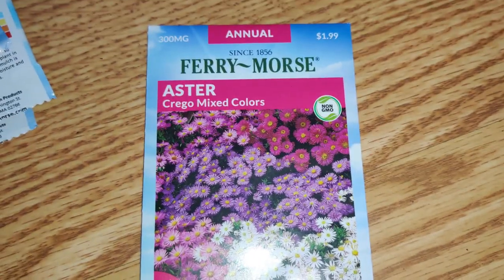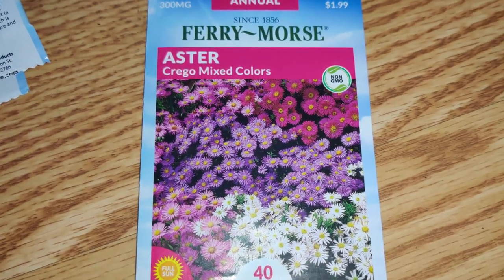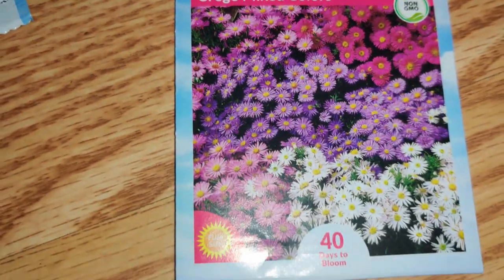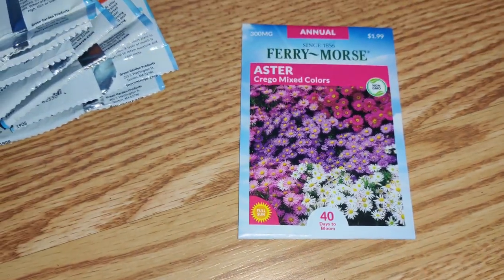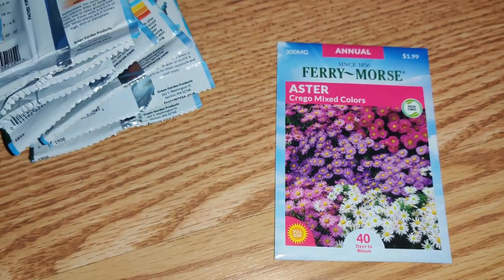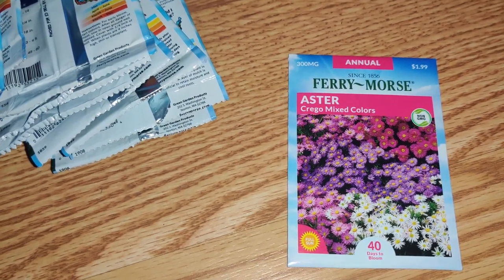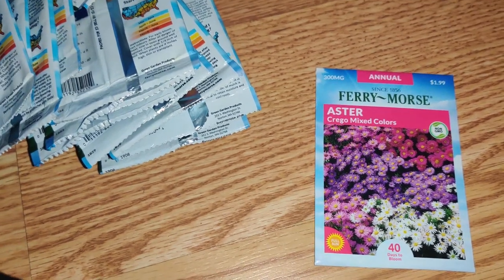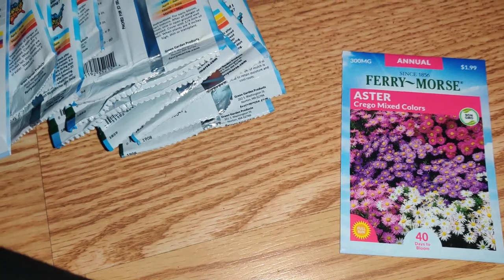I just love this company — they make really quality seeds and I love that a lot of them are non-GMO. They're readily available and I don't have to pay for shipping. So that's a bonus. I support them by buying lots of their seeds. I love to go to Lowe's — I kind of went crazy with the seeds again.